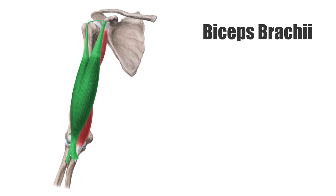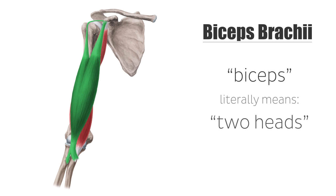The word brachii is the Latin and Greek root for arm, and the word bicep literally means two heads. The biceps brachii is called that because the muscle itself has two heads: a long head and a short head.